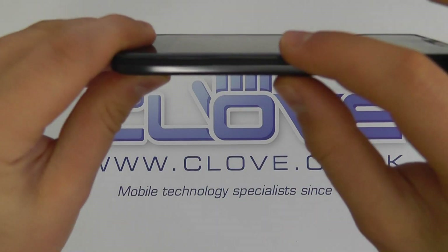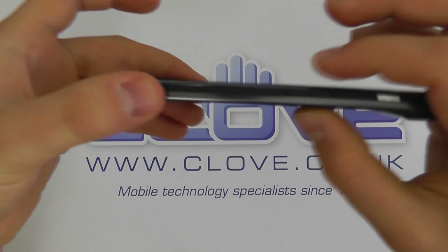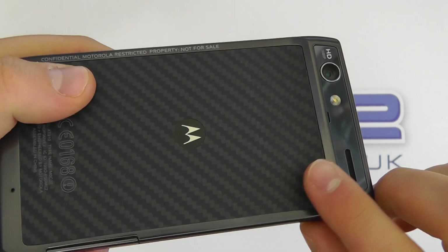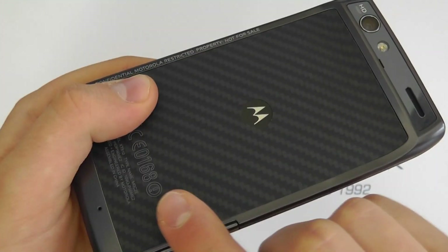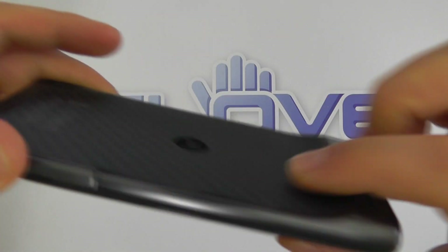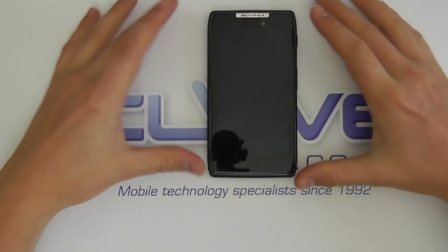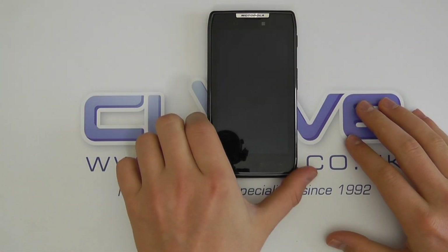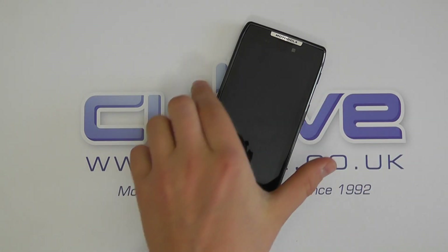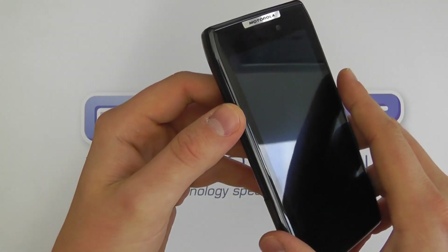Probably the other main thing you want to see is just how thin this device is. It's 7.1 millimeters thick — at the moment the thinnest smartphone on the market. Where the camera is, it's slightly larger, but approximately 80% of the device is 7.1mm thick, which is incredible. Even though it bulges at the top, it's not really a big issue, and actually gives it a nice angle on the desktop when the device is sat there, leaning slightly towards you.